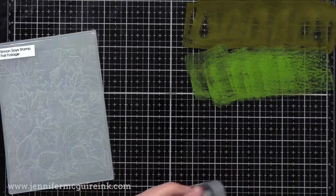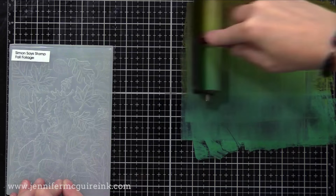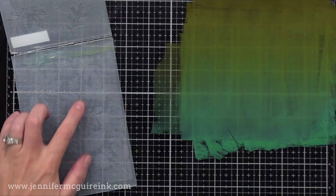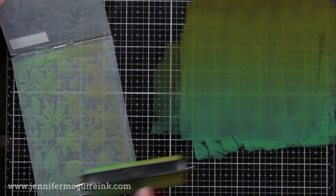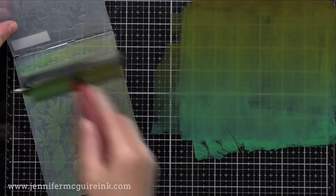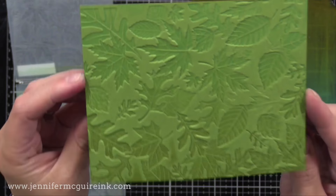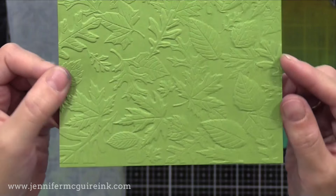Next, I wanted to show that you could ink either side of the embossing folder in some cases. So with the leaves one, this time I've used Peeled Paint, Mowed Lawn, and Lucky Clover inks, and I'll start by applying the ink to the raised leaves — opposite of what I did before. Last time I did it to the raised background; this time I'm doing the side with the raised leaves. I apply the ink the same way with the brayer, use the same kind of cardstock. This is a heavyweight green cardstock. You can see the ink went into the impression of the leaves, giving a slightly different look.